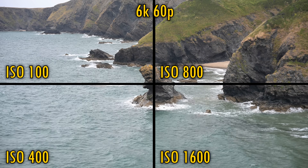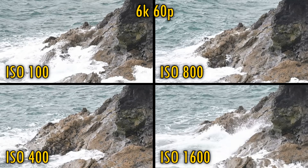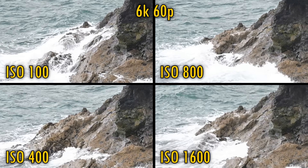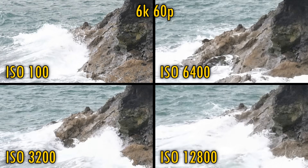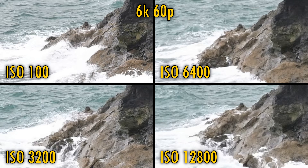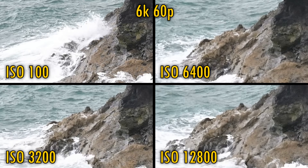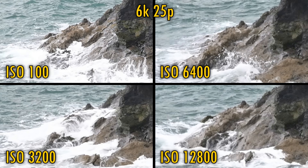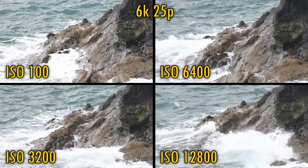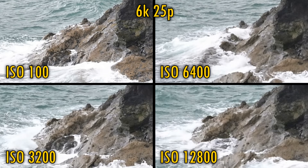Let's move on and look at video quality, starting with 6K at 60 frames per second. That 6K footage is fantastically detailed with nothing really in the way of artefacts or aliasing. Noise only begins to creep into the shadows at about ISO 800, although even 1600 is looking clean enough. ISO 3200 is getting a bit noisy, and at ISO 6400 and beyond we're losing a lot of detail too, with ISO 12800 looking particularly bad. Something else worth mentioning is that the camera suffered no noticeable overheating in my tests, even when shooting in 6K — you could potentially shoot for hours at 6K.